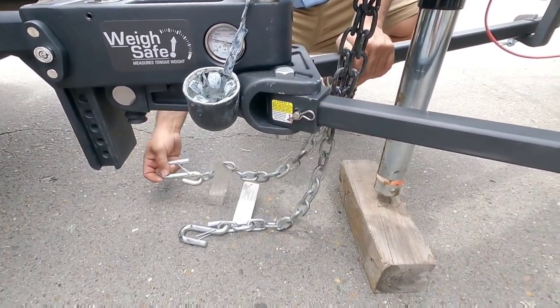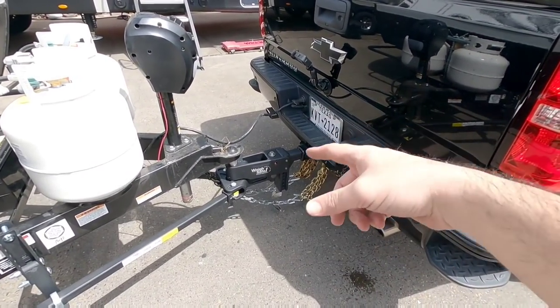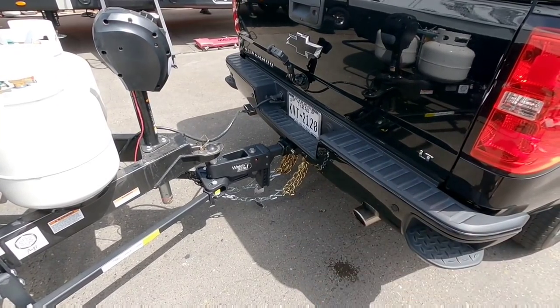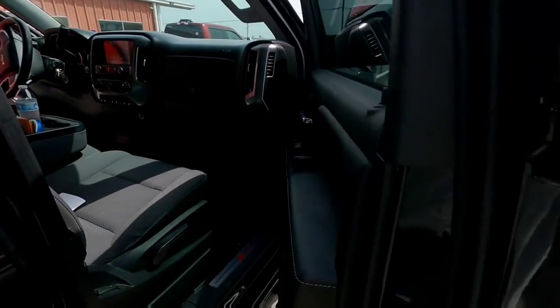We're checking the safety chain measurement — we don't have enough length, so good thing I brought some extra chains. Everything is now connected: pin in place, trailer breakaway in place, chains in place, hitch dialed in, GoPro recording from a really cool angle. Let's hit the road!